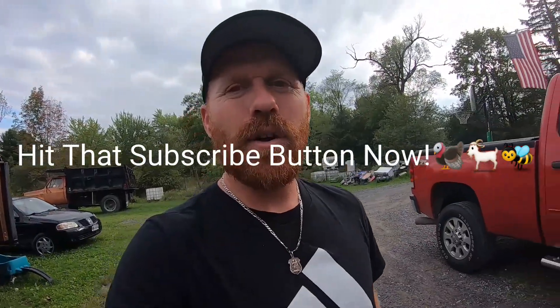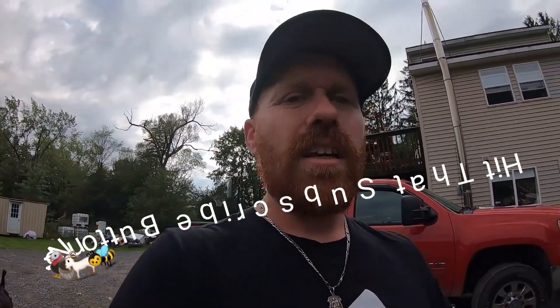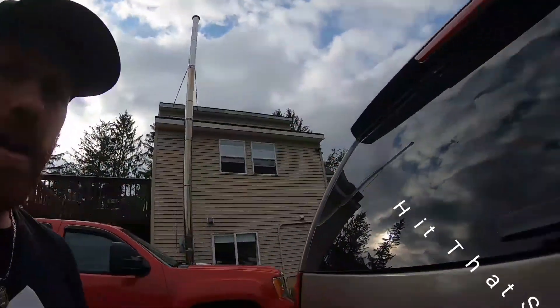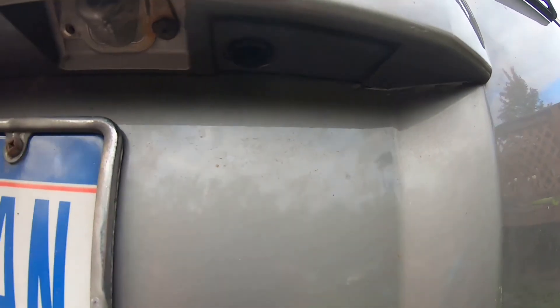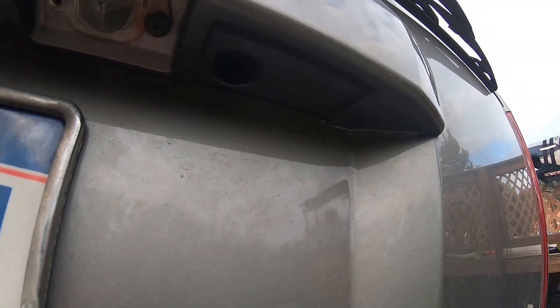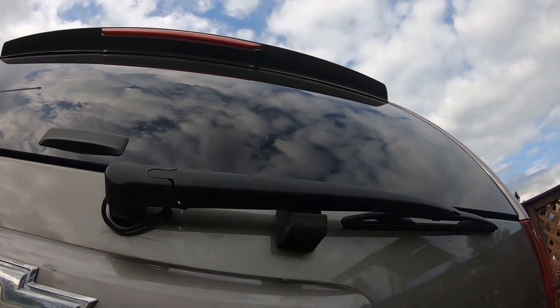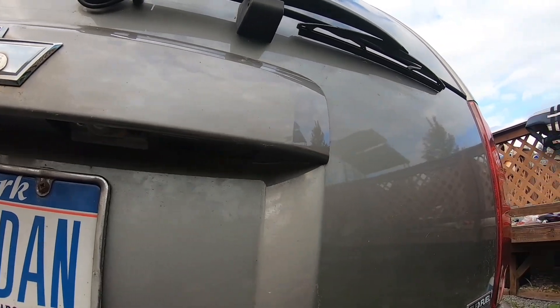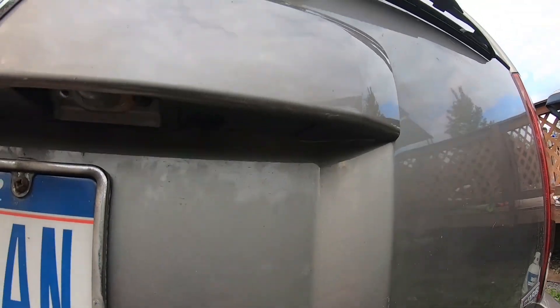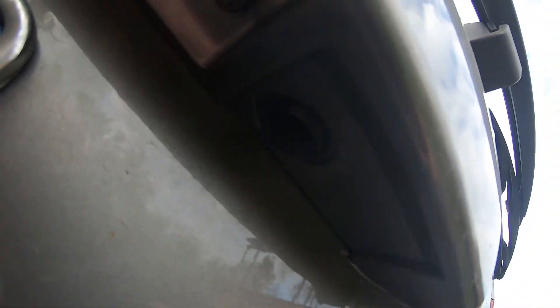Alright, so welcome back to White House Farm. What we're going to be working on today is the trunk release on a Tahoe and how to replace it. We were actually staying down in Connecticut and there was a storm and we had the back window blown out. The whole top where the third brake light is came off. It ripped the old struts out, all that stuff for the glass, and scratched the car pretty good. Also took out a little push button here. So that's what we're going to be replacing today.